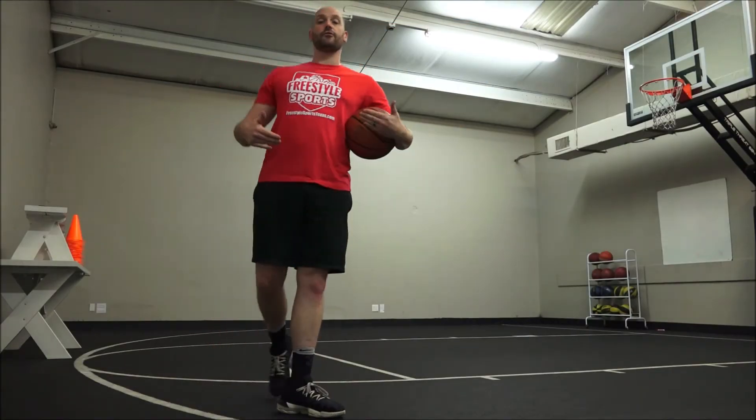Hey everybody, it's Coach Jasper with Free Cell Sports and I am your basketball coach. Welcome to today's drill: the sequence.